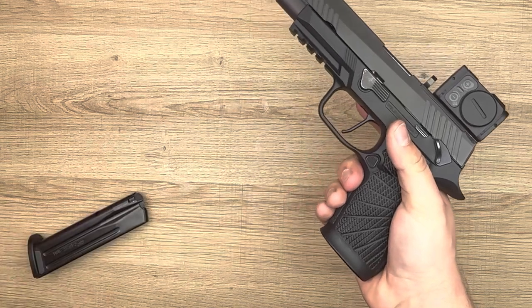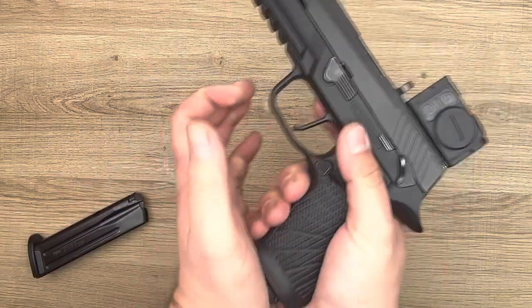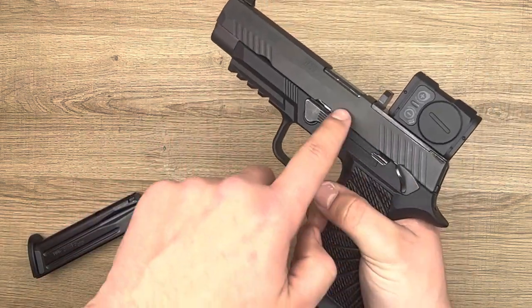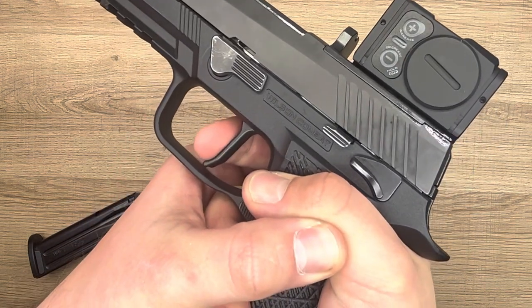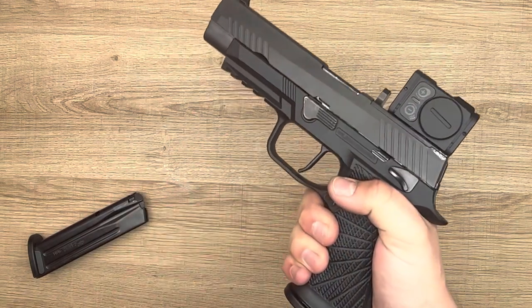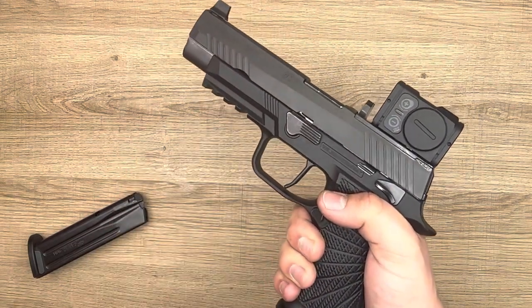In another magazine, I have snap caps loaded. When I insert those, those rounds are now pressing against the bottom of the slide. So when we dry-fire, you'll notice there's no bounce. So that alleviates one of the issues we've got with dry-fire that you may have noticed with your SIG P320.